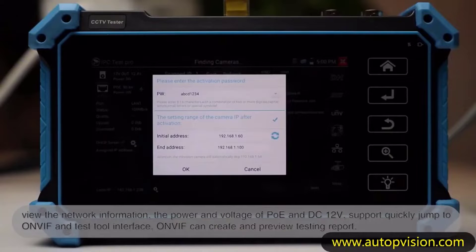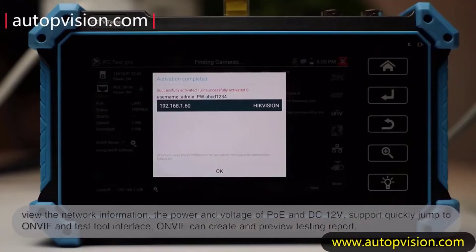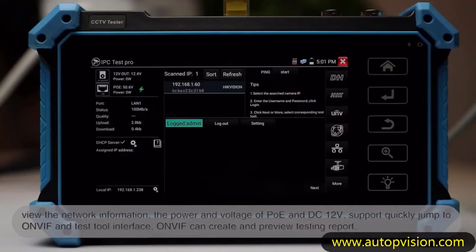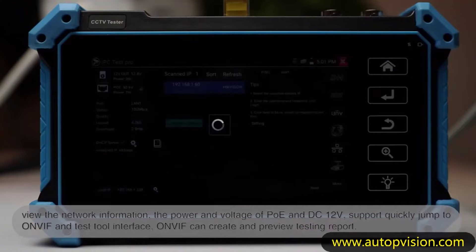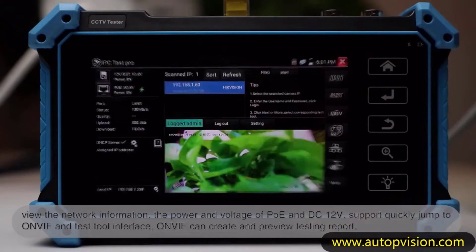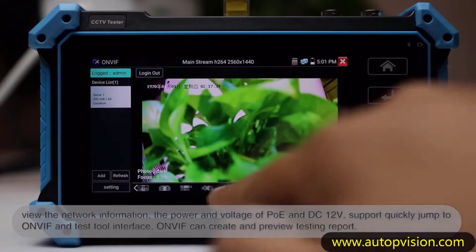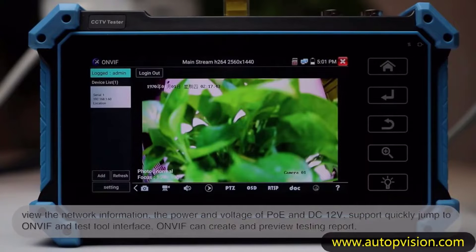As the demand for robust surveillance solutions continues to escalate, the market is inundated with a plethora of IP camera testers, each vying to offer superior performance and efficiency. To aid in navigating this landscape, we present a curated list of the top 5 best IP camera testers, meticulously evaluated based on their features, reliability, user friendliness, and overall value proposition.